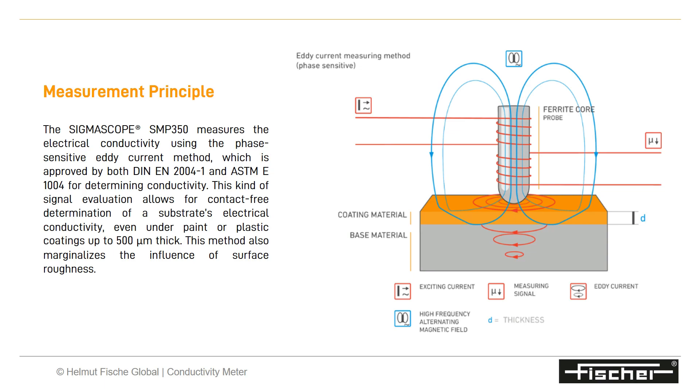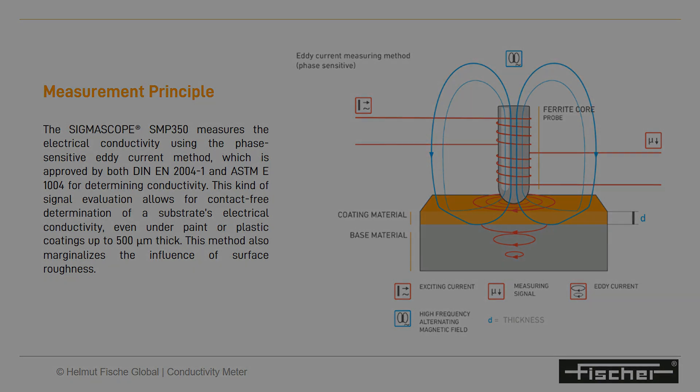This kind of signal evaluation allows for contact-free determination of a substrate's electrical conductivity, even under paint or plastic coatings up to 500 microns thick. This method also marginalizes the influence of surface roughness.